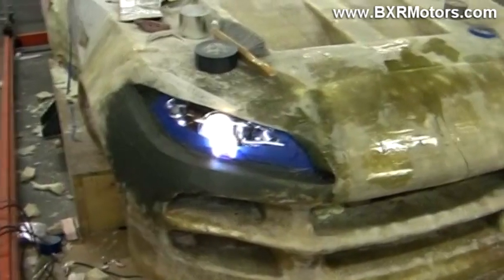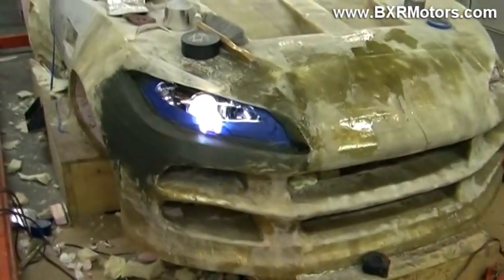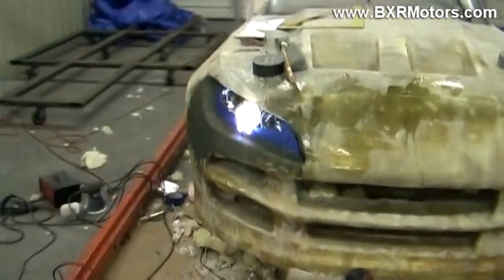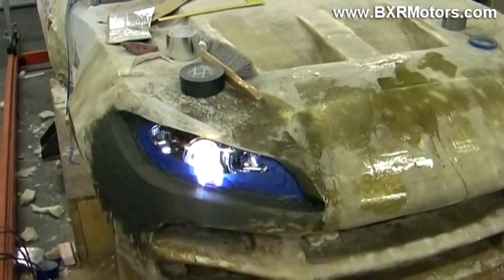Knowing that I didn't have the CAD files for that particular headlight, it was going to be kind of a hit or miss deal with getting these to fit the car. I got as close as possible, and after fitting them, we had to make a few changes — and while I'm at it, I'm doing a little bit of design changes too.